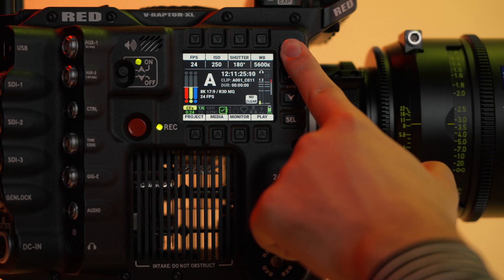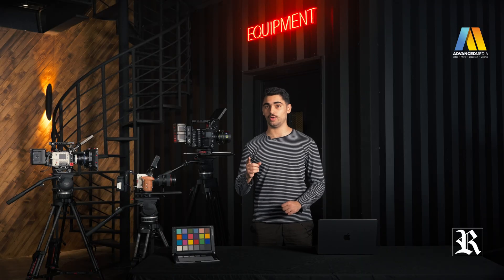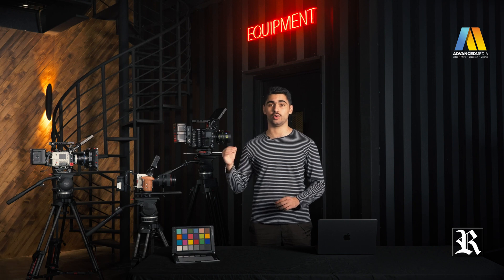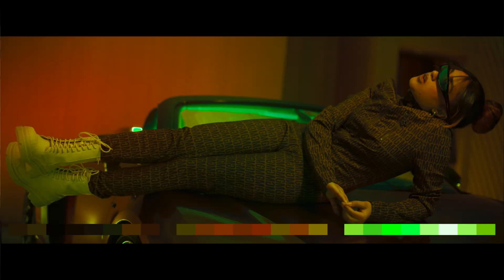The V-Raptor XL records in R3D file format, providing an efficient and manageable raw video, giving you plenty of room to work with in post-production. Also introducing RED's image processing pipeline 2, IPP2. In IPP2, the advanced colour space — RED Wide Gamma RGB — enables the camera to use every colour that the sensor generates up to the clipping threshold. Then the camera encodes the image using Log3G10, a gamma curve that retains extreme highlight and shadow detail, bringing RED's colour science to a new level. Colour science and the post-production workflow are improved, giving you more range and flexibility.